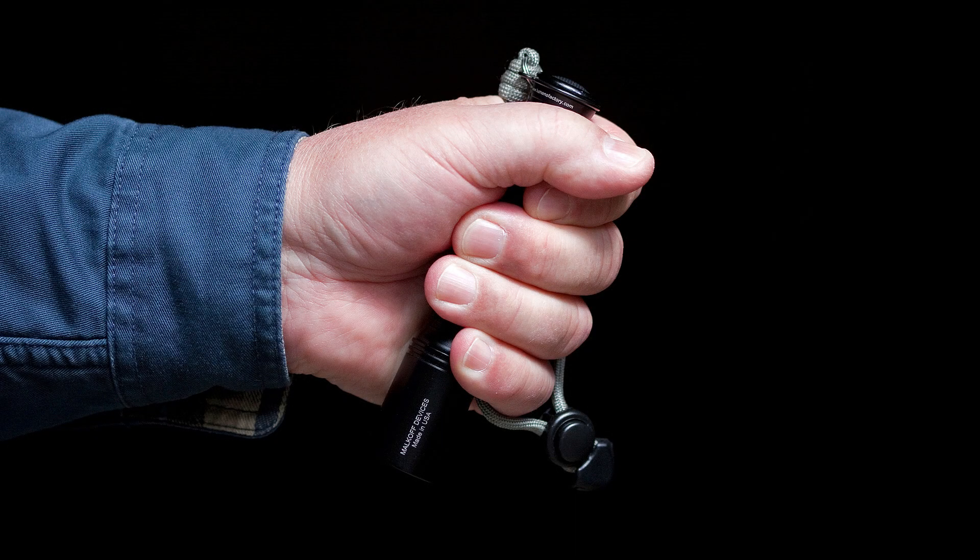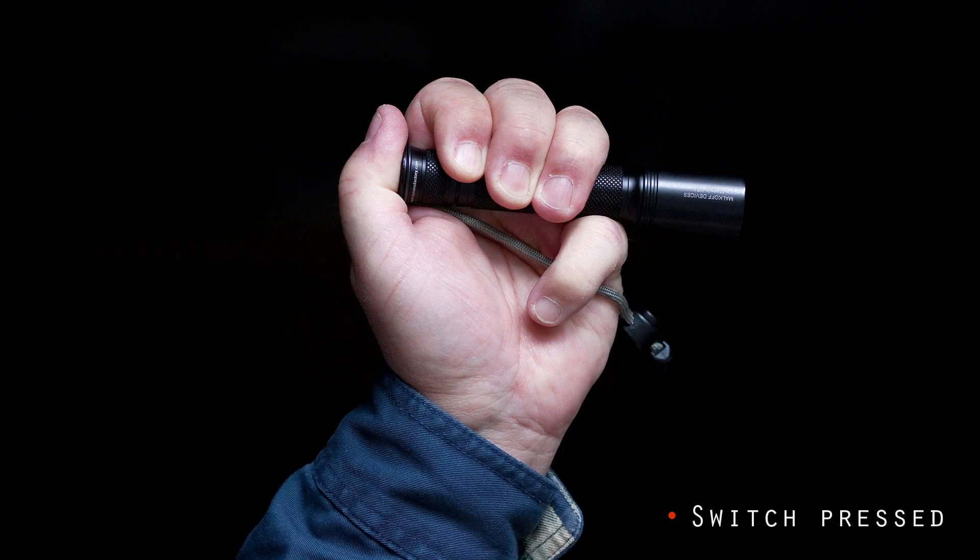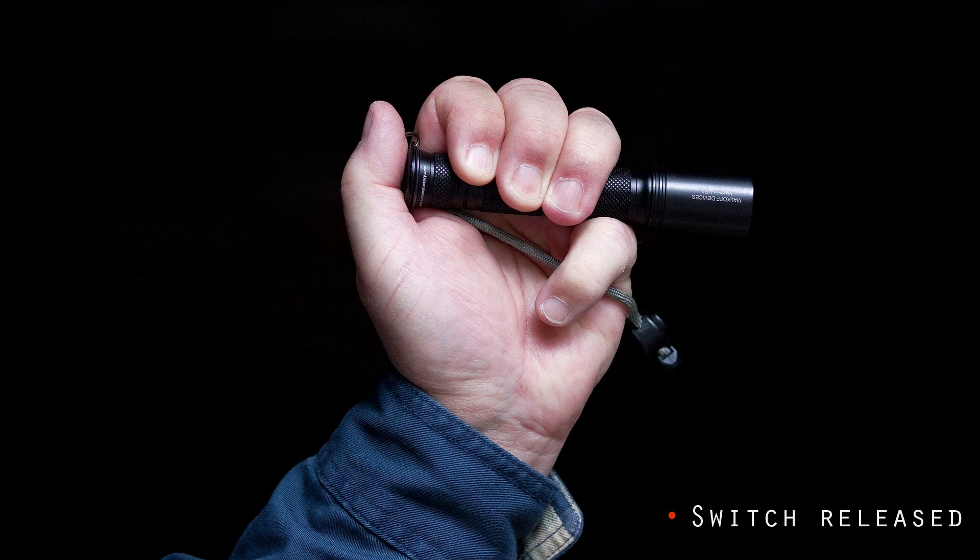The light should have suitable ergonomics for the task. The preferred way to hold the light is with an ice pick grip — a comfortable and inconspicuous way to hold while walking with the light in hand, and that keeps it ready for immediate use. The tail cap switch should have a momentary non-latching function so that the switch can be partially pressed and held when light is needed, but will shut off as soon as the press is released.